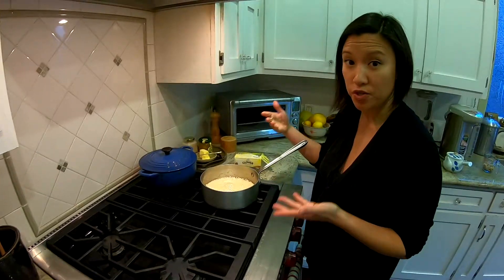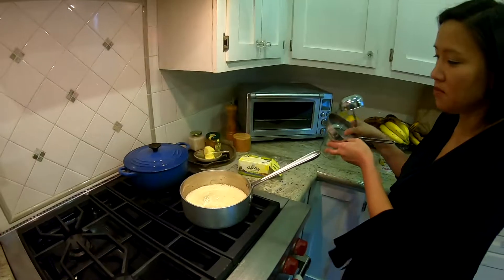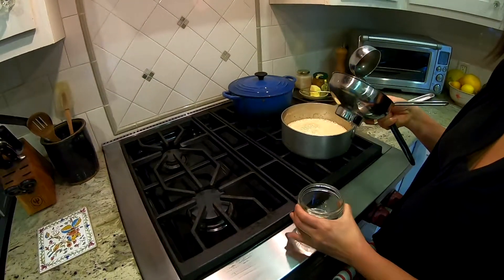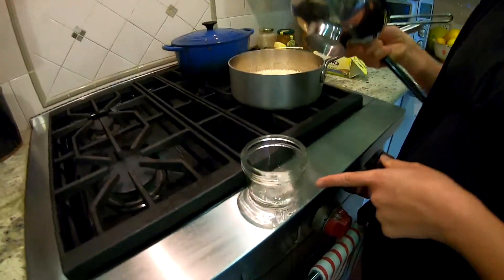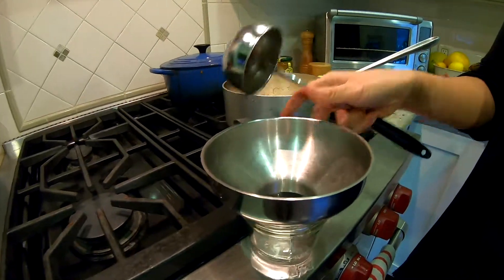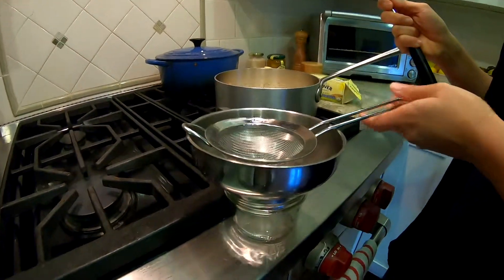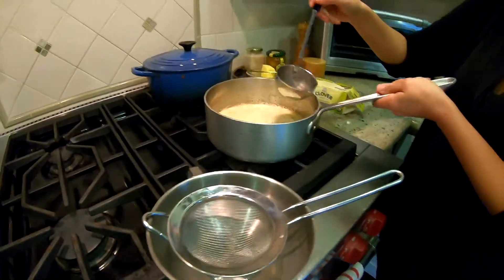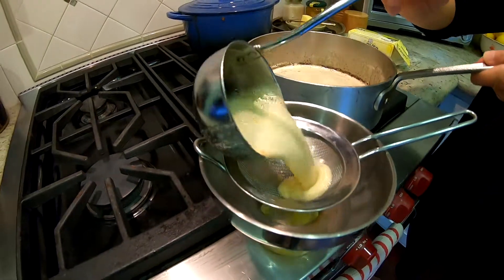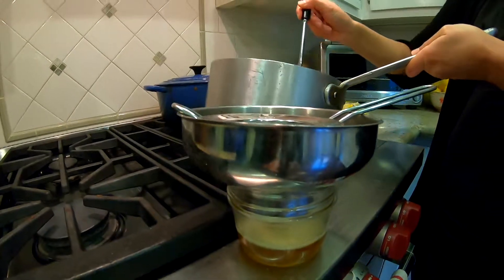Now we're going to ladle it and strain it. My setup is: a mason jar — I love the ball jars, they're made in America and very environmentally friendly — a stainless steel strainer, and another stainless steel strainer. I'm going to take a spoonful and jar it.